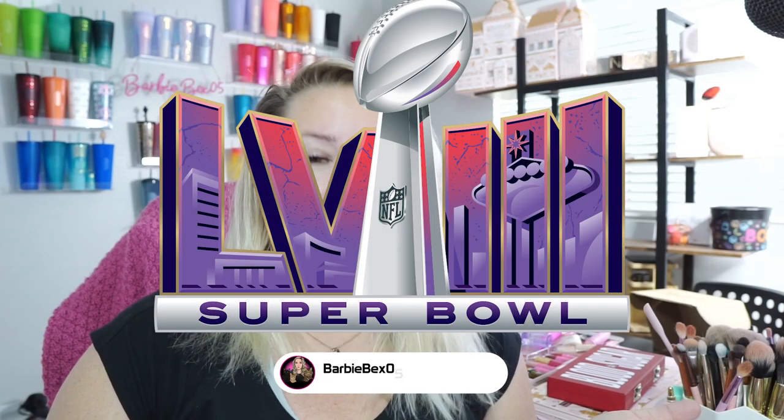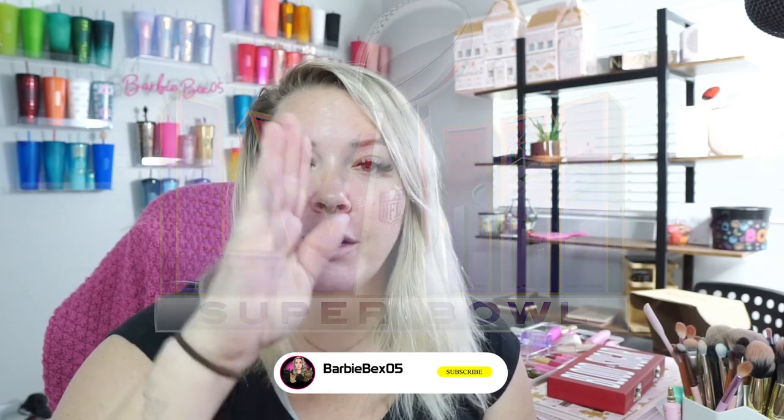Hey guys, what's up? It's Bex and I'm back with another video. So for today's video, in honor of the Super Bowl, I'm going to be doing one side one team, one side the other. That way we can maybe take votes on who we think is going to win. I'm really excited about it — I love the Super Bowl.